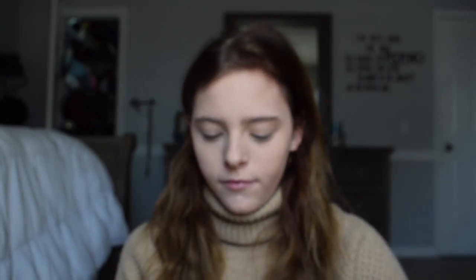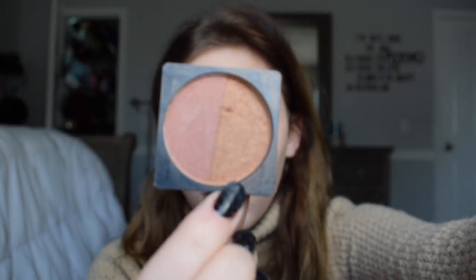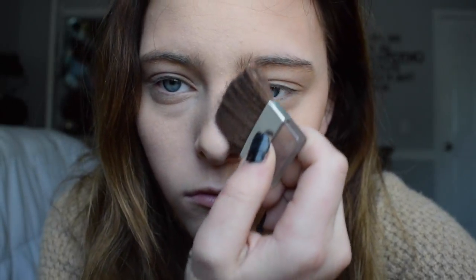Now I'm going to be taking my Airspun powder and just patting that on my face and blending it in with a brush to set it. Now I'm using my Ulta bronzer and blush duo — I'm putting the bronzer on my cheekbones, in the hollows of my cheekbones, my jaw, and on my forehead, and I also used it to contour my nose.